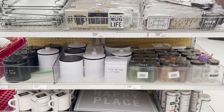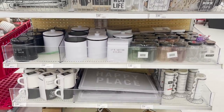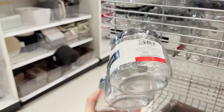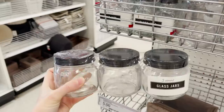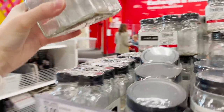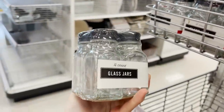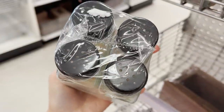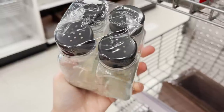This little section here is calling my name. It's filled with coffee bar essentials. I saw this little set of three jars for just $3 and I would put little sugars in there and add that to the coffee bar. You can also put cinnamon and cocoa in these little spice jar containers that match. That would be super cute, and again, this is just $3.